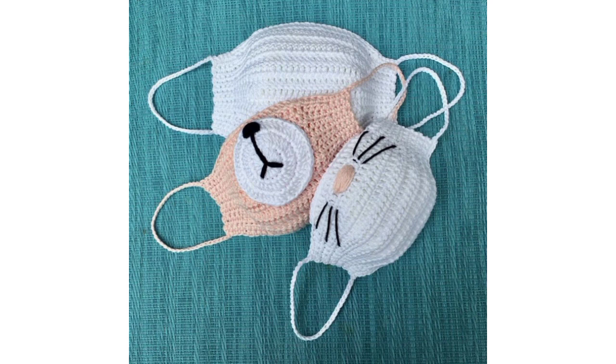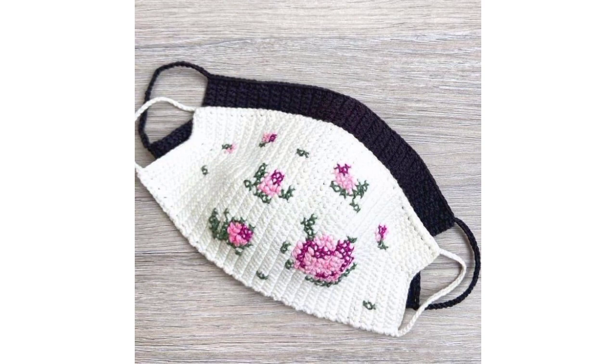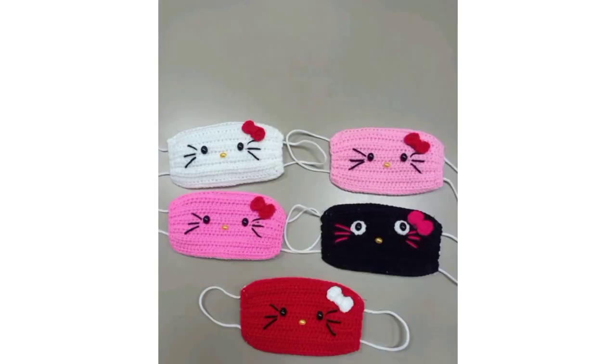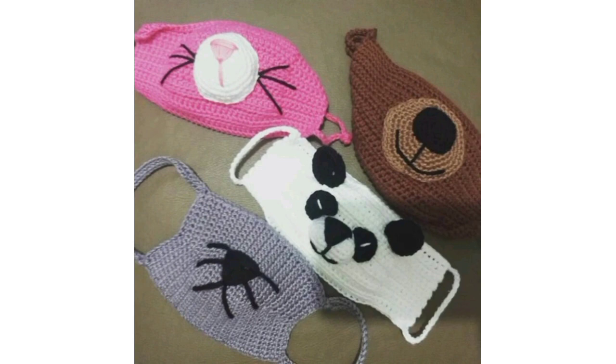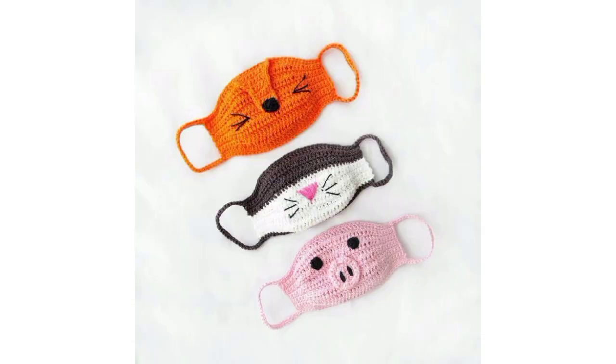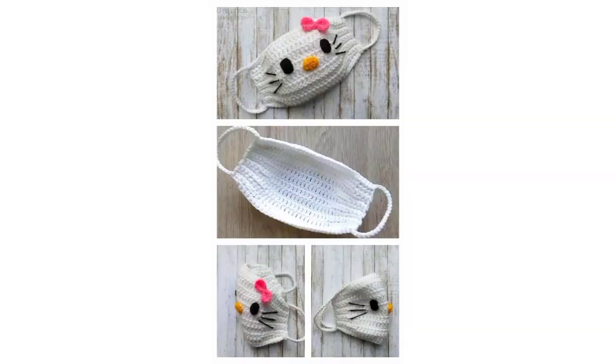These mask designs have a great structure with a graphic combination in the design work. These patterns are so amazing — you can make these beautiful designs and gift them to your friends and family members during the winter season. These patterns have been trending for months and are very attractive and fabulous.